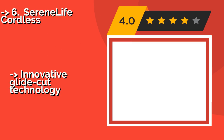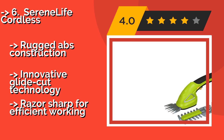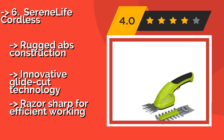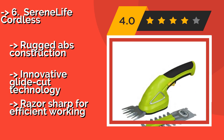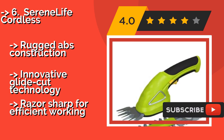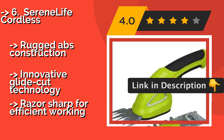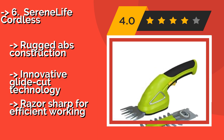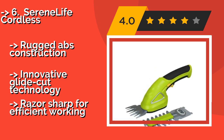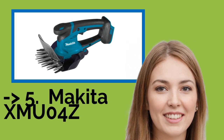The Serene Life Cordless — intuitive and hassle-free. The Serene Life Cordless, approximately $32, features a 2-in-1 system for quickly shifting between attachments for grass cutting and hedge trimming. It's so lightweight and simple to use, you may find that yard work is transformed from a chore into a hobby. Features rugged ABS construction and innovative glide cut technology, with razor-sharp blades for efficient working.